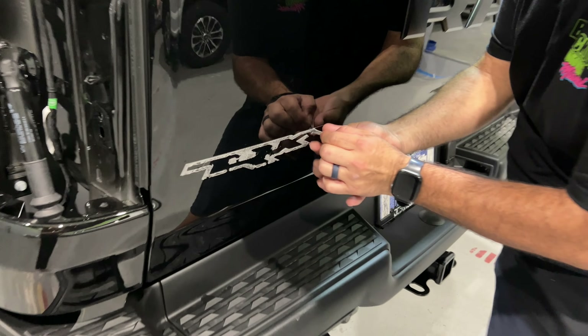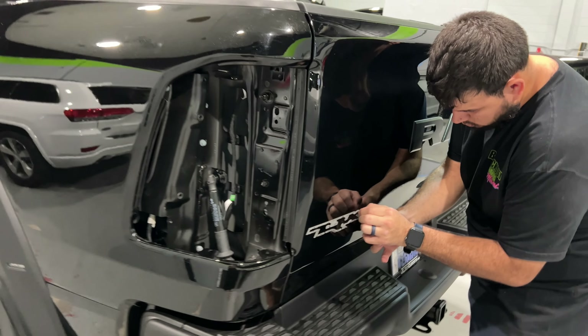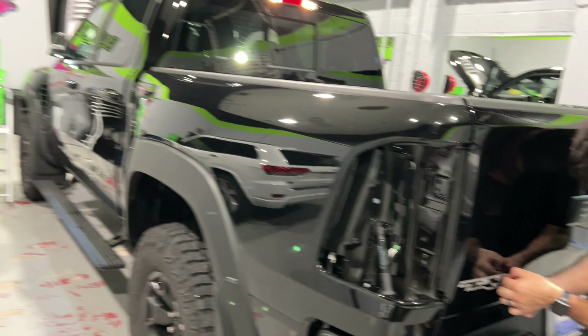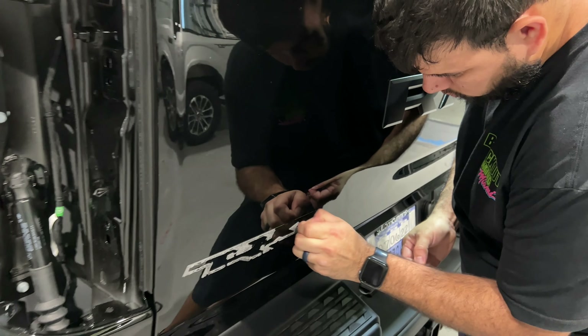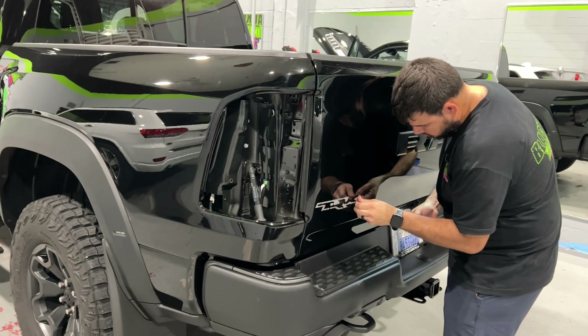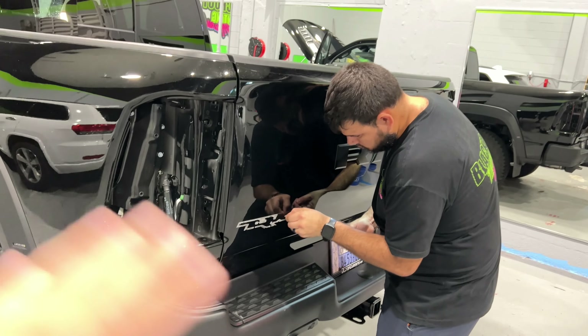One of the things Felipe is doing right off the bat is removing some of the stock badging. We can reuse a lot of the stock badging usually, but in this case the customer actually bought all brand new badging. So all he has to do is take it off, pull off the tape, and prep that surface for XPEL. He's doing all of this first before getting into anything else, just to make sure it's ready to go.